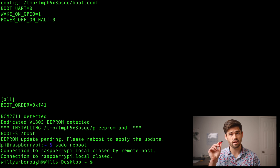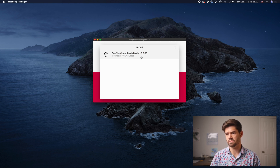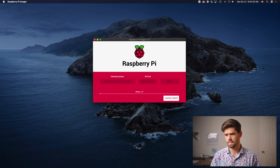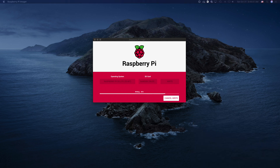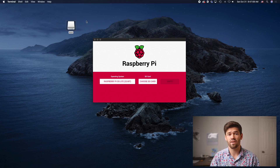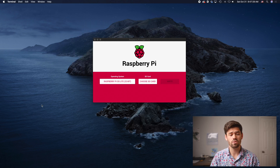Now all we need to do is hook up our flash drive to our computer and load the Raspberry Pi operating system onto it. I'm going to select Raspberry Pi OS Lite and choose the flash drive I just plugged into my computer, then write to it. It will take a little while but it generally goes faster than writing to a micro SD card. Now that it's verified and ejected, I'm just going to write an SSH file to it so that when it boots up it will automatically enable SSH for a fully headless setup. Then I'll eject it and plug it into our Pi.